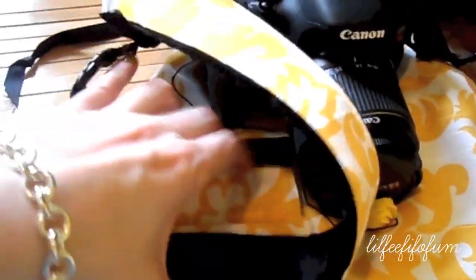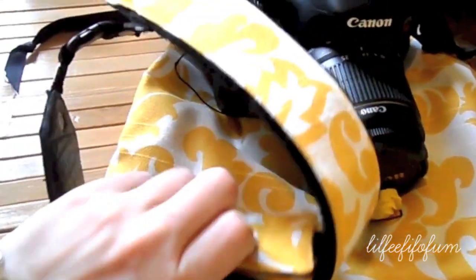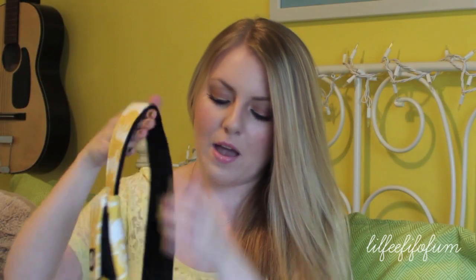It's very cool — it just velcros on and off, and it doesn't mess with the strap. You can move it wherever you like on the strap. Usually when I have it on me, I like having it right here so I know it's not going anywhere and I can feel where it's at. It's another great little accessory for your camera strap.